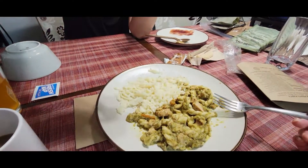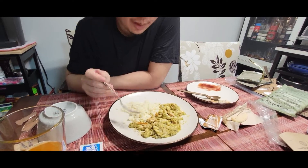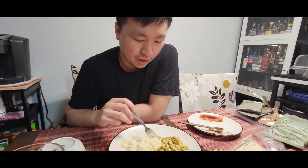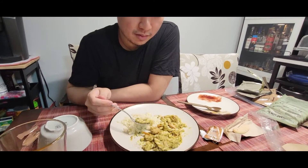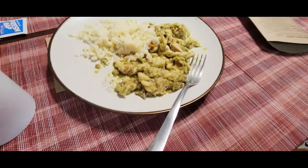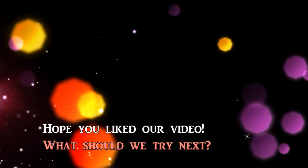MRE — Meals Ready to Eat. Yep. Delicious. It is good. What'd you rate this? How about I base it off of microwaveables — compared to like a pretty good microwaveable and a bad microwaveable. I don't know, like maybe a six or a seven. How's it taste with salt? Better. Well, that's the meal. That's really cool.